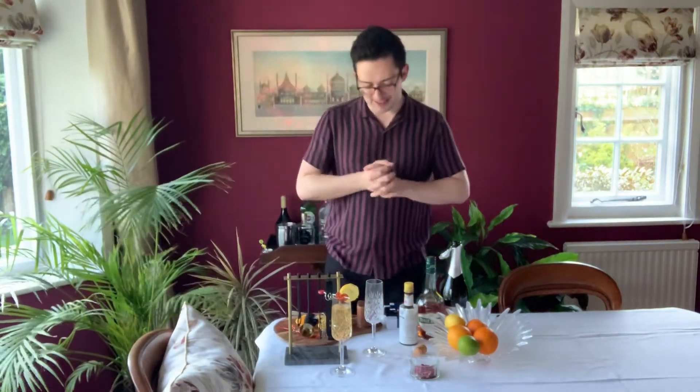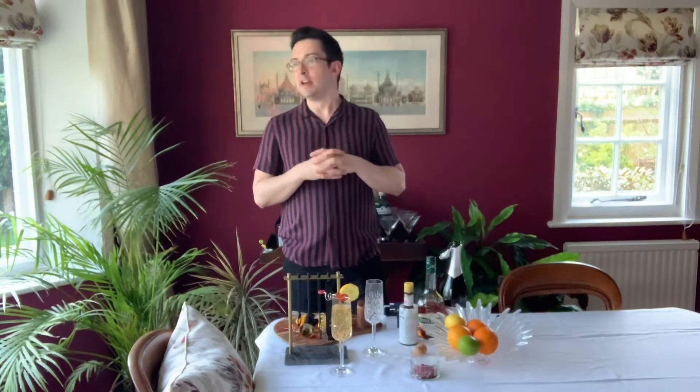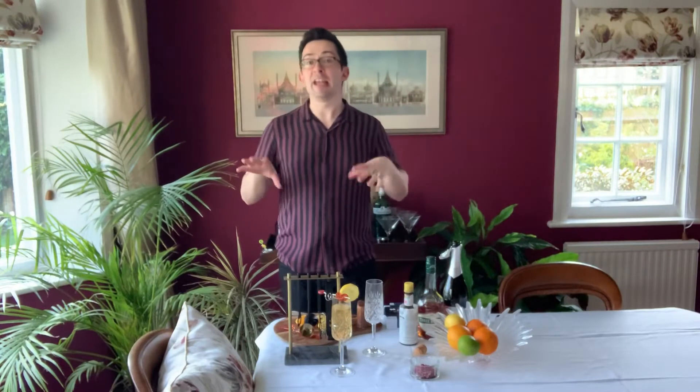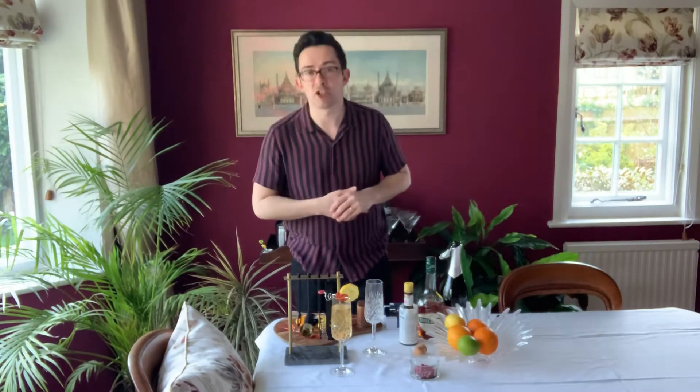Hello. Welcome back. So once again, we are looking down the barrel at the bank holiday weekend. Probably lots of opportunity for staying in, staying safe and getting absolutely trashed.